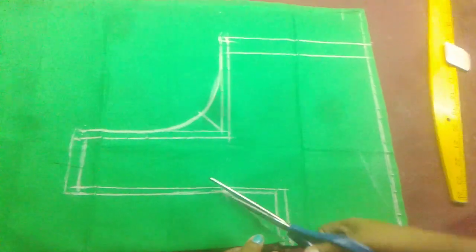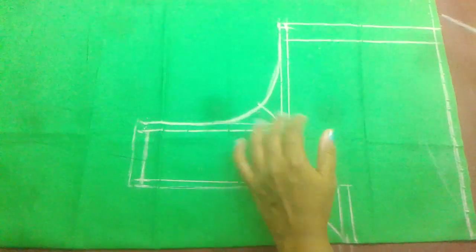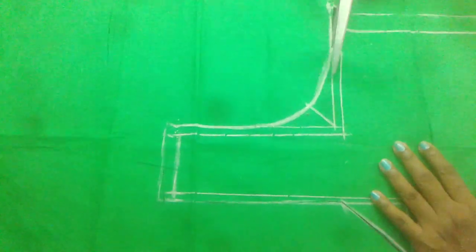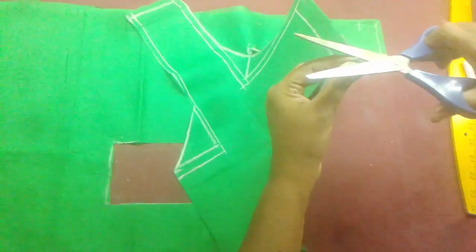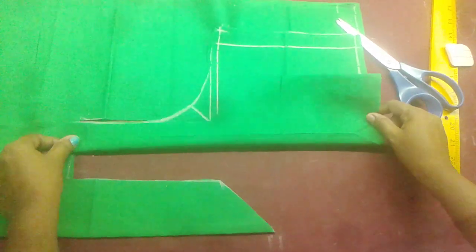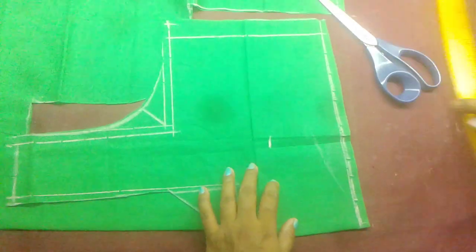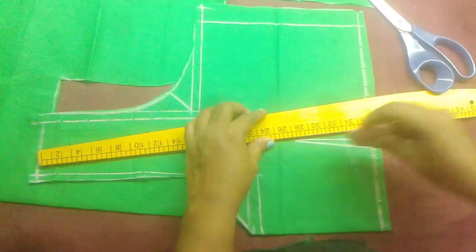You can cut the fabric. We cut the dots and fold the dots. Let's use the blouse and use the dots to make the blouse and choose the marking. Let's use the blouse to make the blouse.